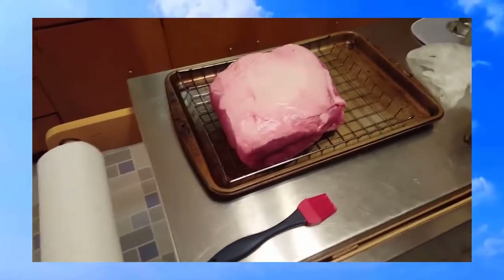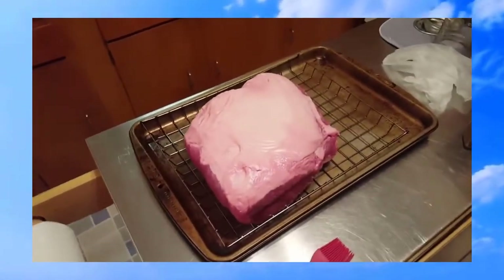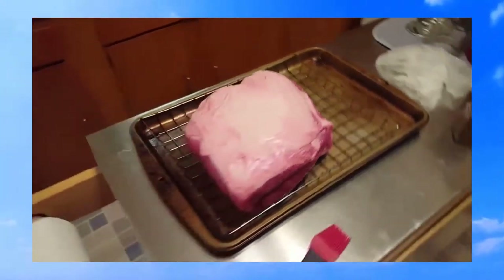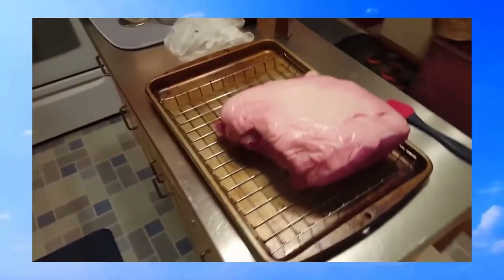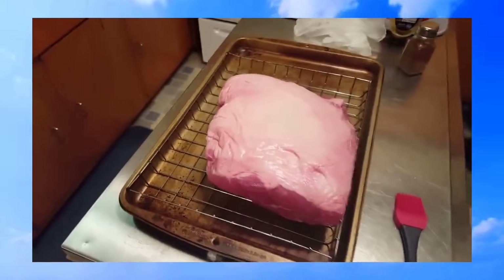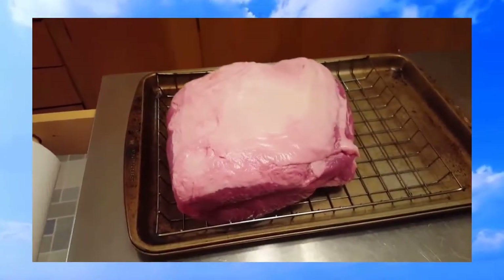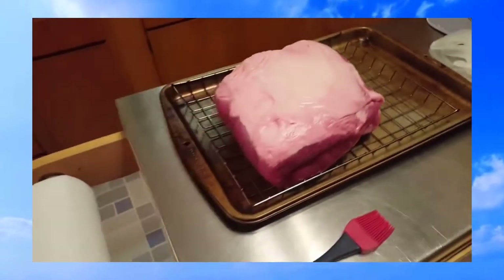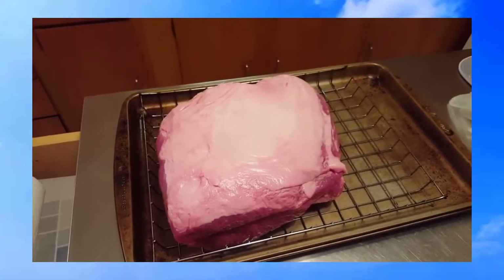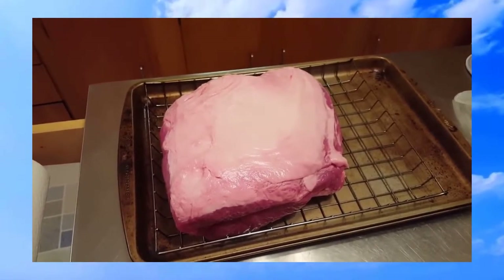I've got an eight pound pork shoulder here that I'm going to do in the Camp Chef SmokePro DLX today for Christmas. A pork shoulder can be called several different things — blade roast, Boston butt — but all of them are the shoulder off of the pig. It has a fat cap on top that I like to keep facing up.